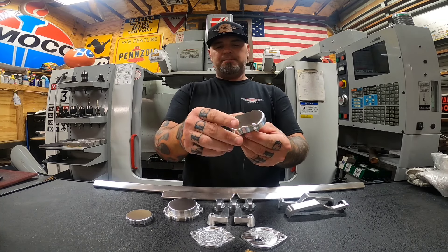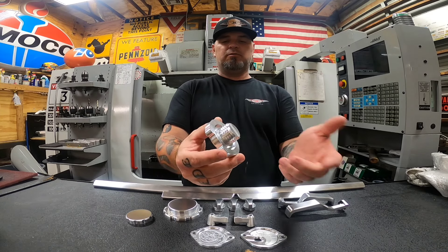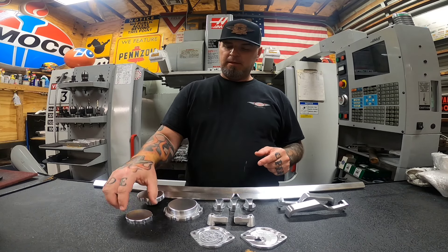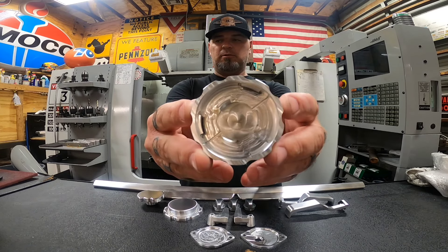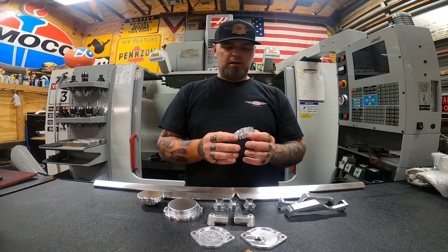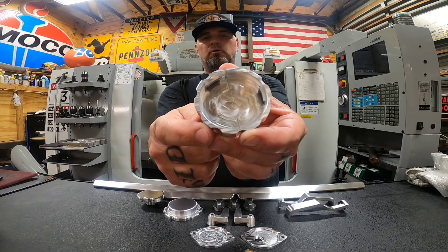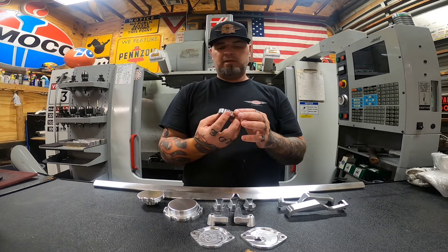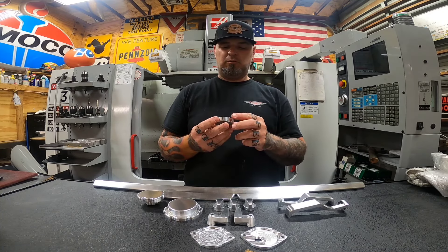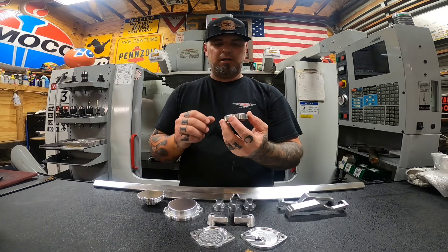Moving on to the caps — this is the oil cap. It's a full thread and fits a lot of different Fords; if you have a full-threaded oil cap this will fit, and it has O-rings in there. This is the brake cap — it works just like factory with all the recesses and grooves for the diaphragm. You take your old diaphragm, put it in here, put the cap on just like your plastic one, and you're good to go. Nice and clean on top — you can get my logo on it if you want.